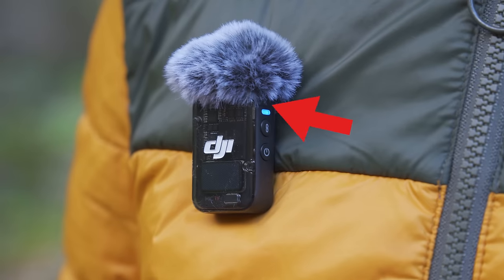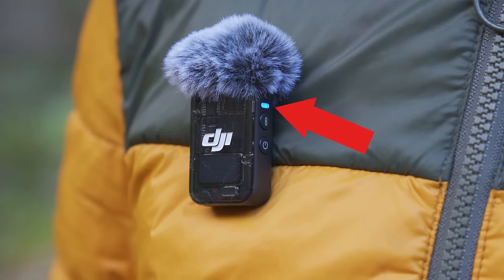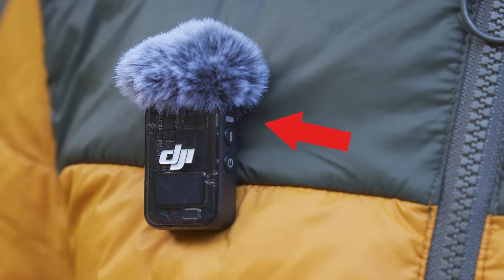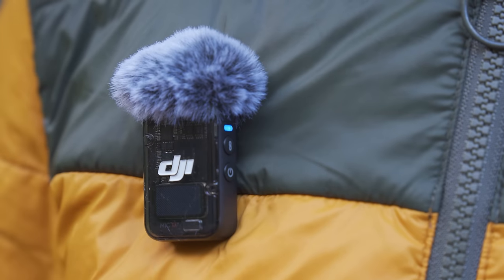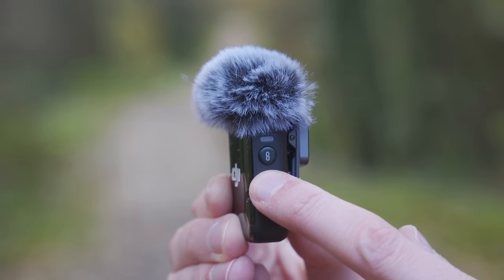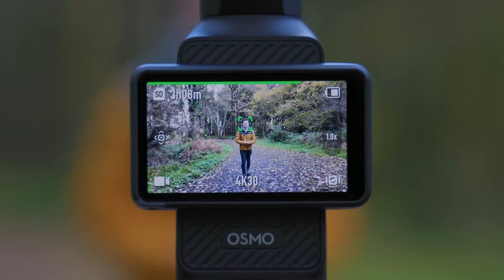When you start using the DJI Mic 2, always make sure you see the blue light on — that way you know the mic is turned on. If you don't see the blue light, press and hold the power button on the side until you feel a vibration and that blue light turns on. You can also double check by making sure you see the audio meter on the top of the Pocket 3 screen bouncing up and down as you talk, confirming the signal is being sent from the Mic 2 correctly.